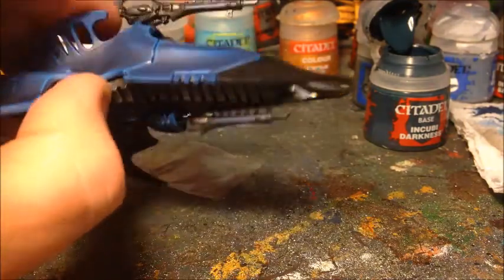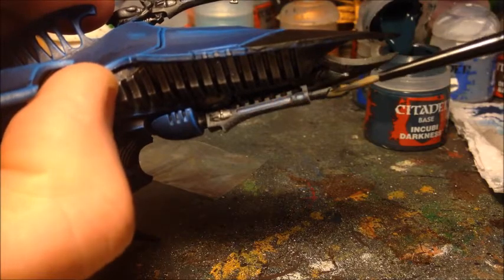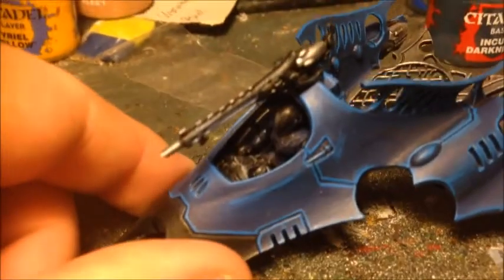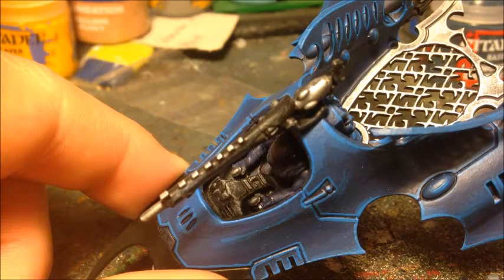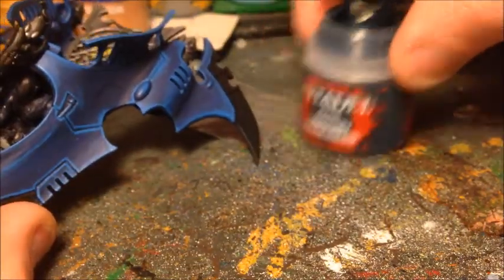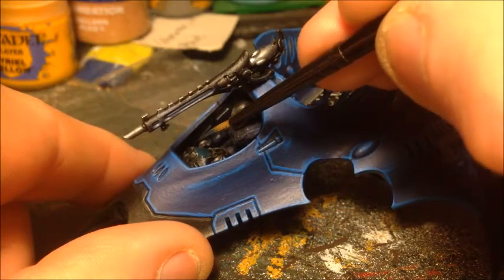That part is done now — the highlight probably shows up best from underneath where the light catches it, giving that thin line as the highlight. Now looking at the screens inside the cockpit — the control panels on the dashboard. I'm going to do these in a very dark, slightly green-blue colour. The base for this is Incubi Darkness — just coating all the vision screens in a thin coat, being careful not to go over the edges given all the dry brushing around there.